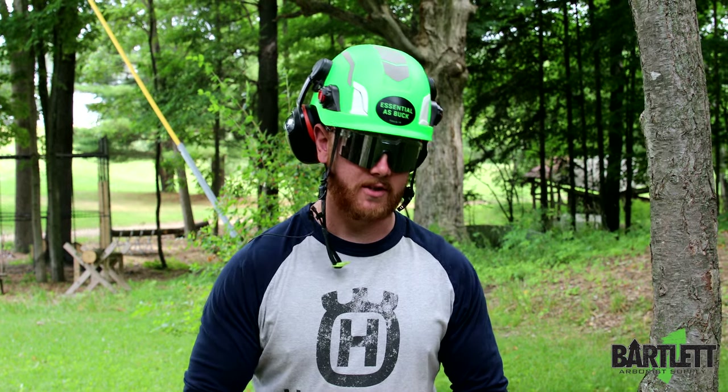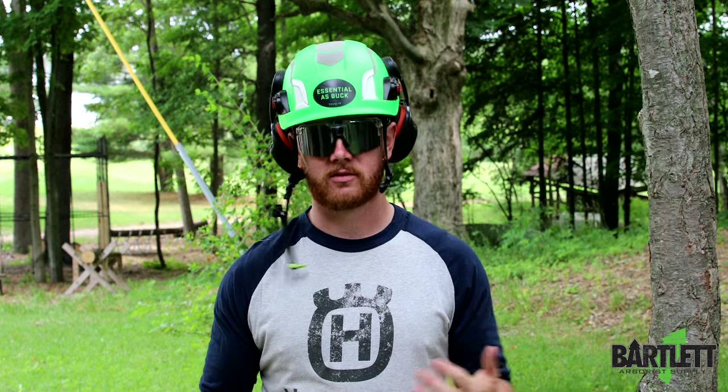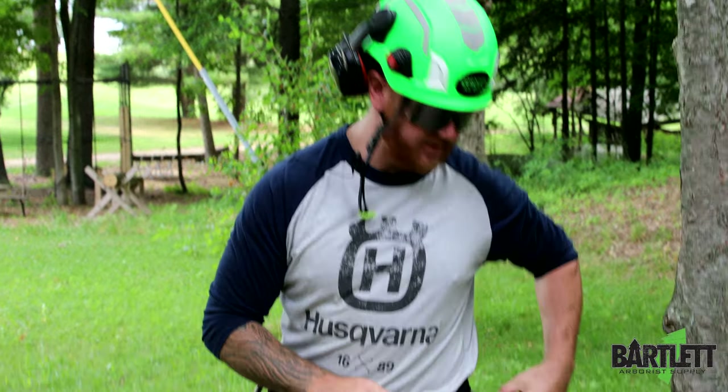Hey, what's going on everybody, this is Cody with Bartlett Arbor Supply. Today I'm just going to show you another lanyard system — I've shown you a few in past videos, but this is my longer one.